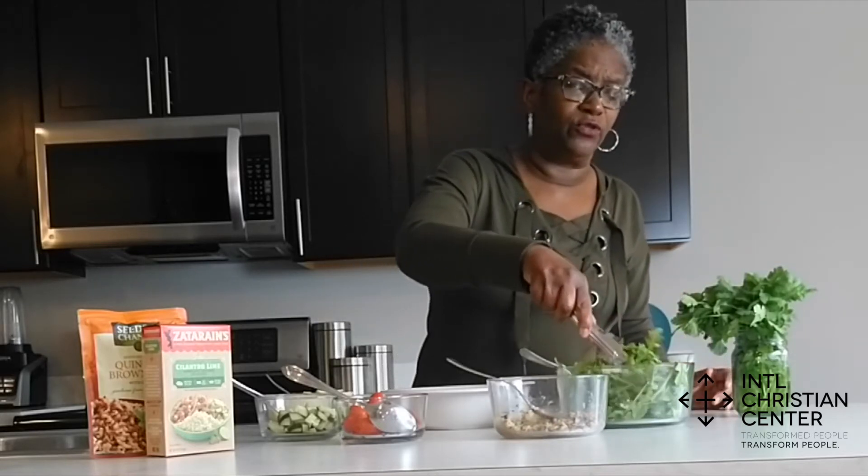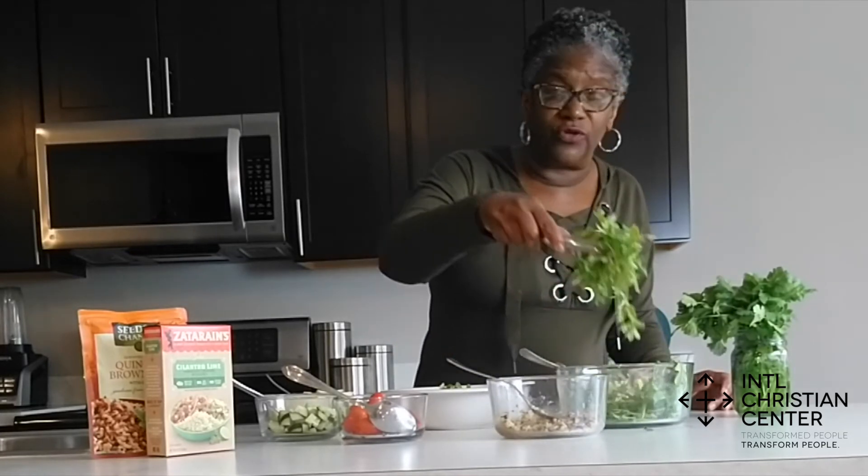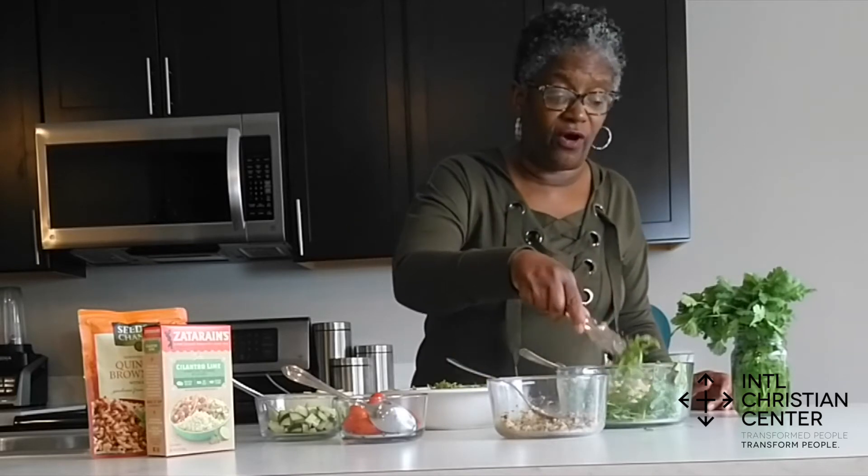If you've never tried arugula, it is very good — it adds a lot of flavor to your dish. But if you're not an arugula fan, you can use spring mix, you can use romaine, you can use whatever your little heart desires.